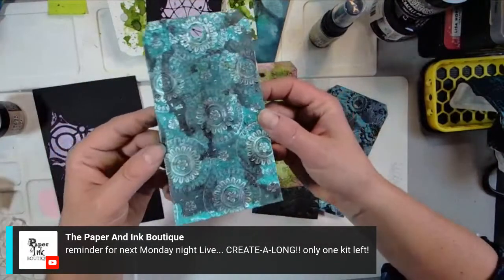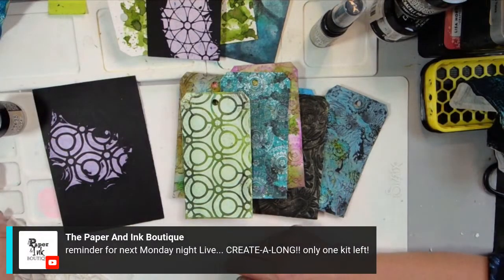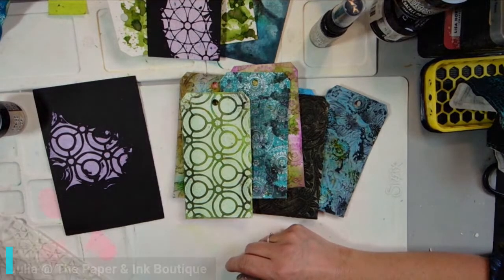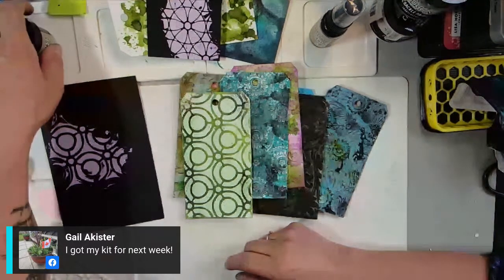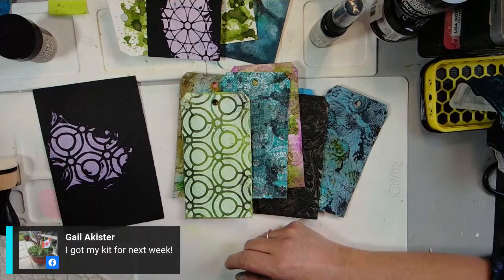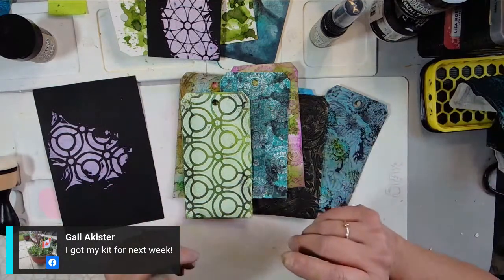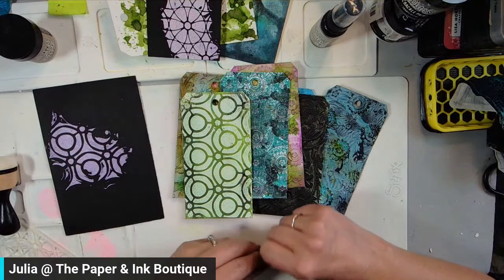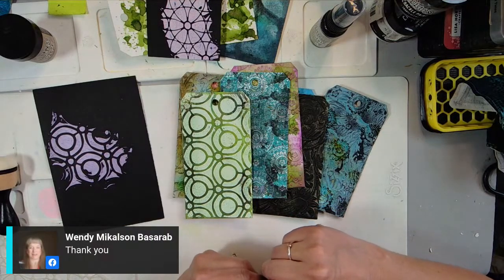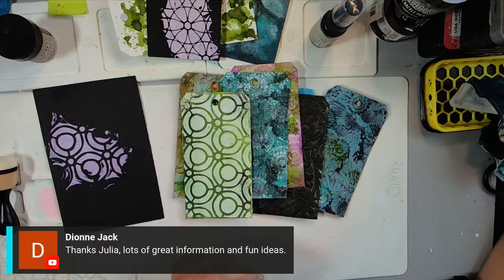That is it for tonight. One week from tonight is our 50th episode of Monday Night Live, and it's going to be a create-along. We have one kit left — we will be creating a cell phone stand. Don't worry if you didn't get a kit; you can still watch, there will still be plenty of techniques and fun things. Don't forget about the demo deal on the Lindy's Magicals and on the embossing folders. Have a great evening, everyone — I can't wait to see you next week!